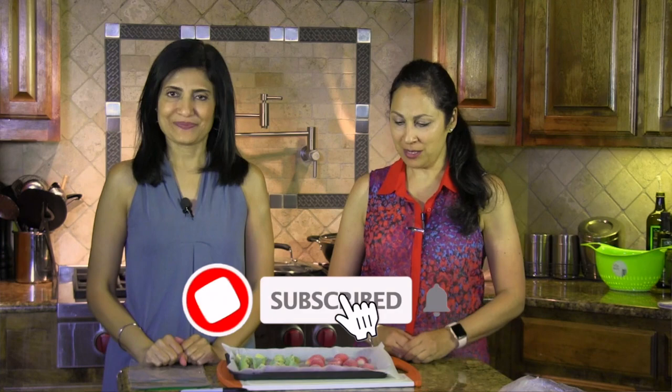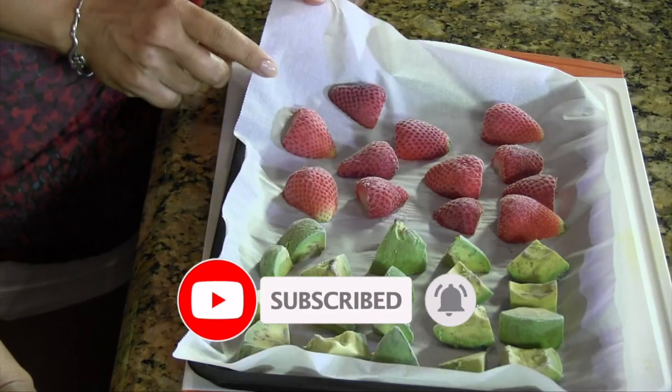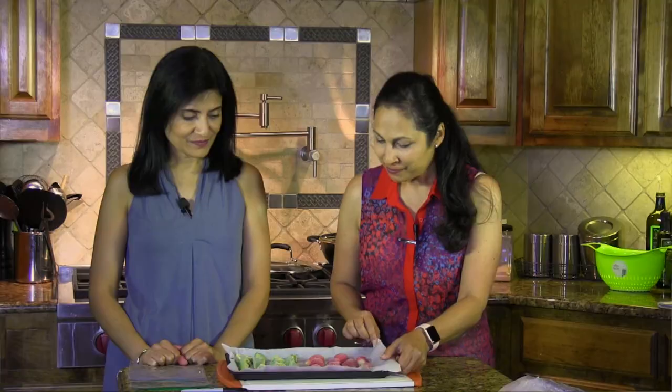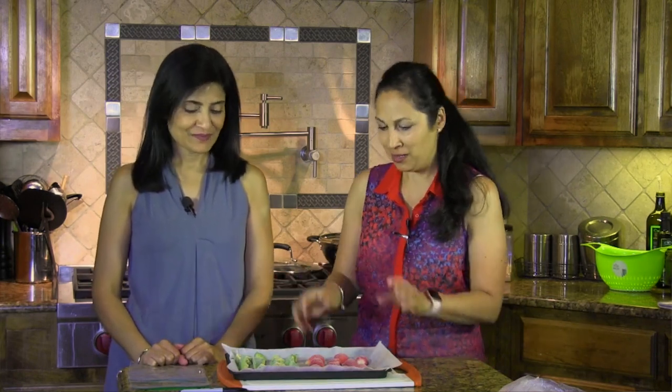It's been a couple of hours and you can see there's a little coating on all the fruits — the strawberries and the avocados. They're not frozen all the way through but they have a nice coating, which means they're good enough to be moved.